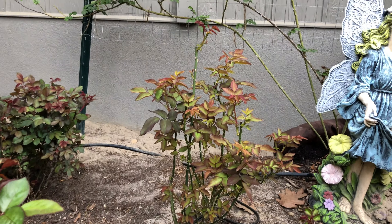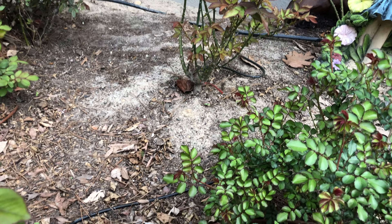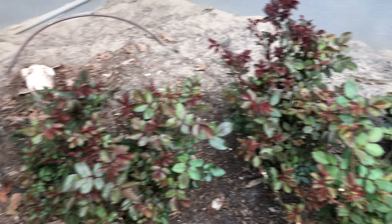This is John F. Kennedy right here, and this one — I always say Judy Garland, which is incorrect — it's Julie Andrews. I don't know why I always mix that up. And these are just red and pink knockout roses. Look at all that growth — so nice. Very excited about all these.